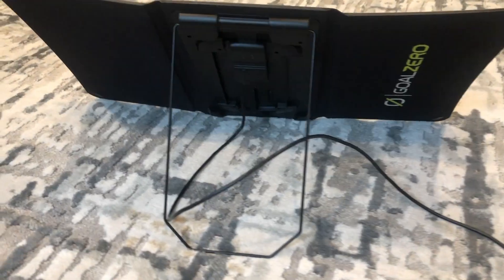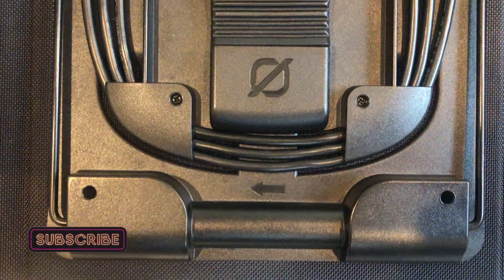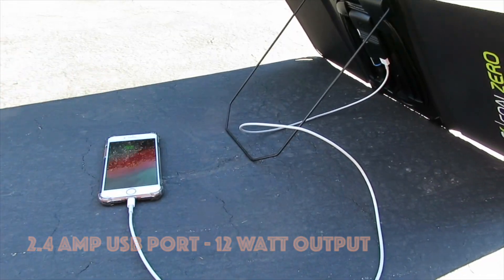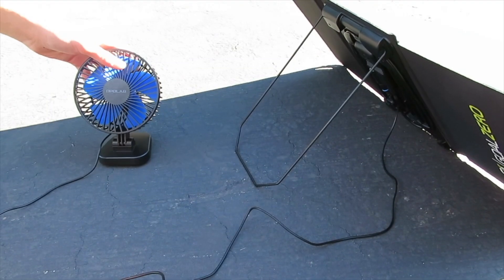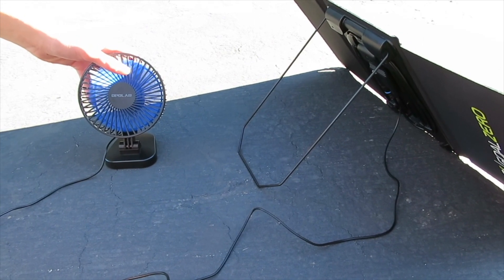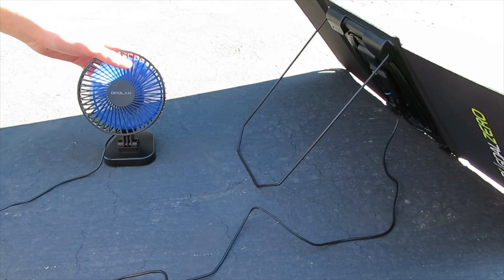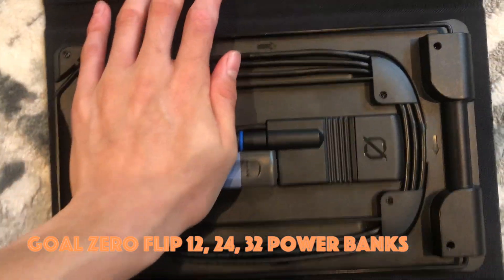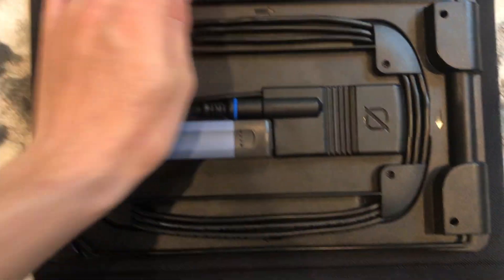Taking a look at the back side of the panel, you can see that there is a 2.4 amp USB port which gives off approximately 10.8 watts of power. It can also power a fan and a phone as well as the Goal Zero Flip, which conveniently clicks right in place so that you will never lose power even if there are clouds.